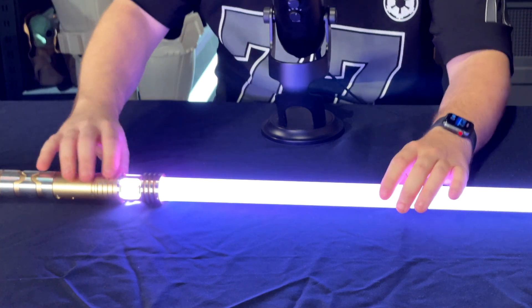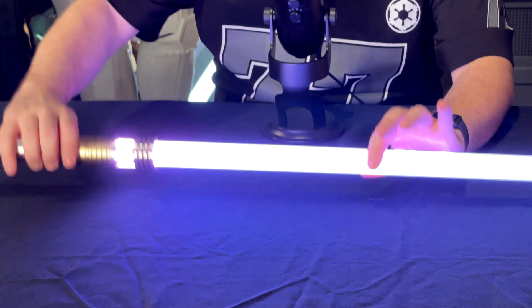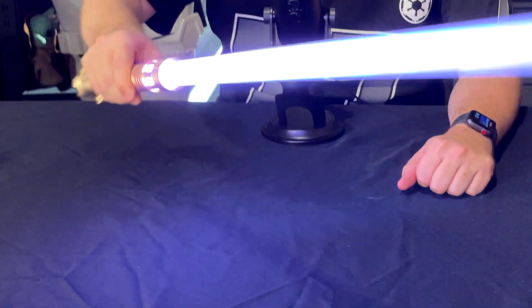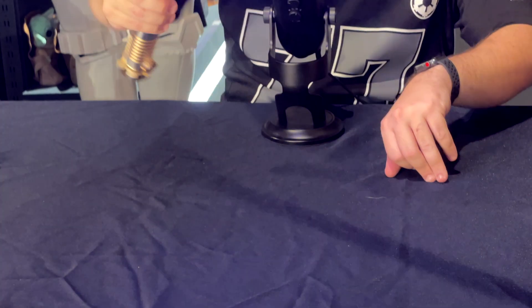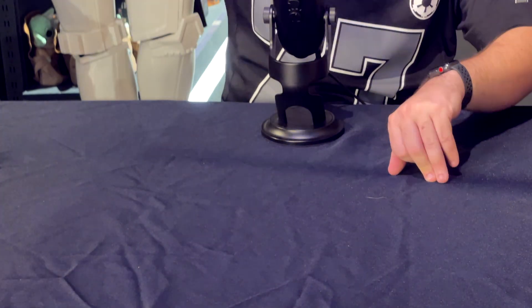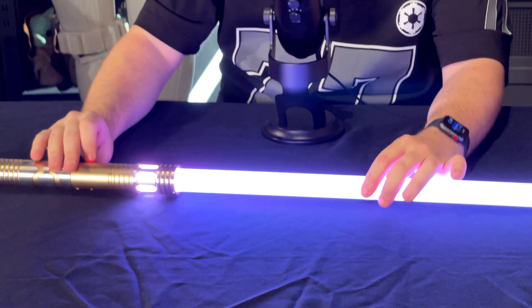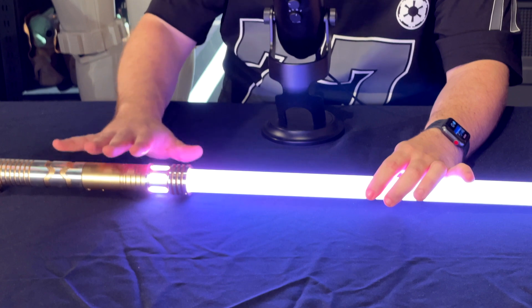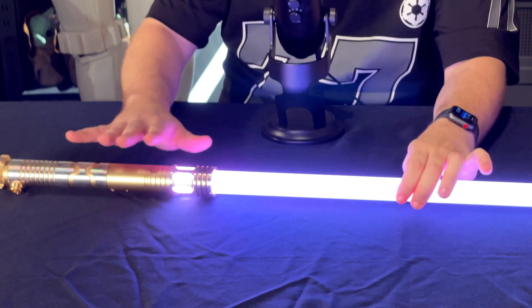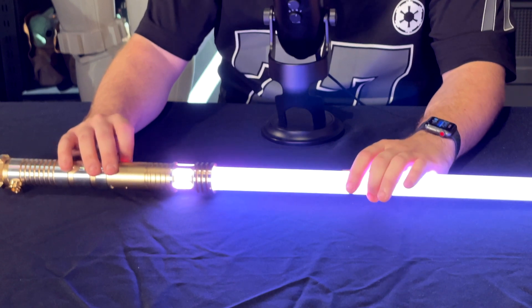The Baselit saber has 12 sound fonts. It has smooth swings — they react very well to swings and have gotten much better. Honestly, the difference in smooth swing between this and a Xenopixel — I honestly don't hear the difference much.